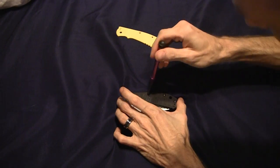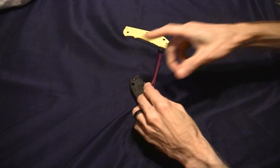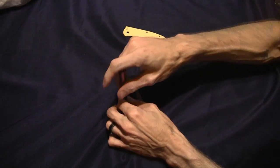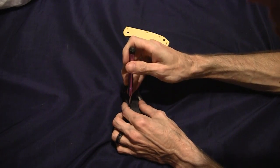I may have to get my other tool for that one — it's loctited, I bet. Brittany's putting her shirt back on — she's cold.